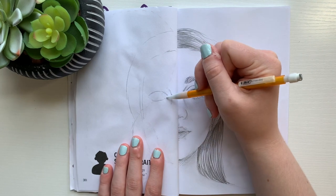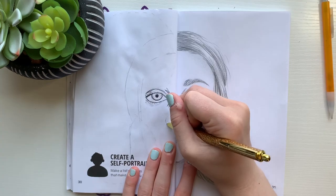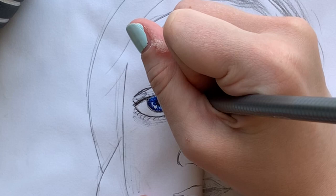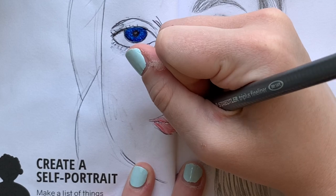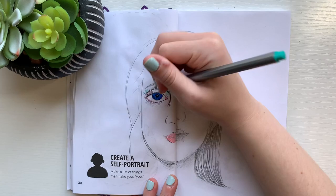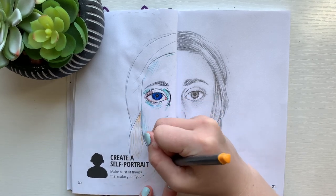I wanted this side to match the other side, but also to be a little bit different — I just thought it would be more interesting to look at if they weren't exactly the same. For this side I used pencil and also decided to add in some colors. I made my eyes blue, my lips pink, my hair orange-y yellow because I didn't have an actual blonde. I also decided to add in some lines of shading of various colors just to give it a little more dimension. I felt like these little markings added a lot more to the picture overall and made it look a little bit cooler.